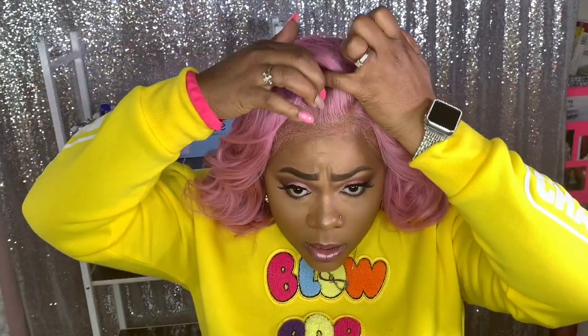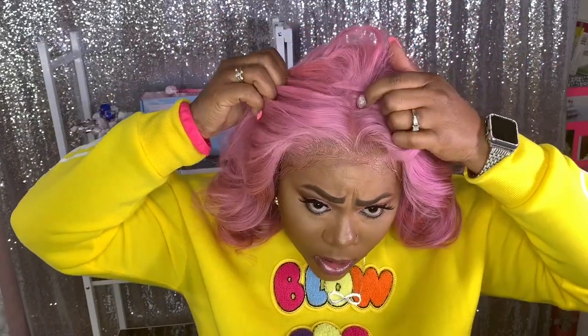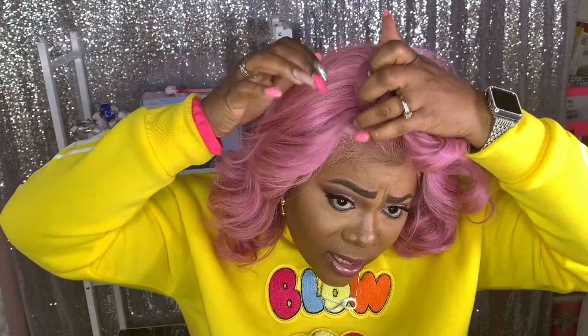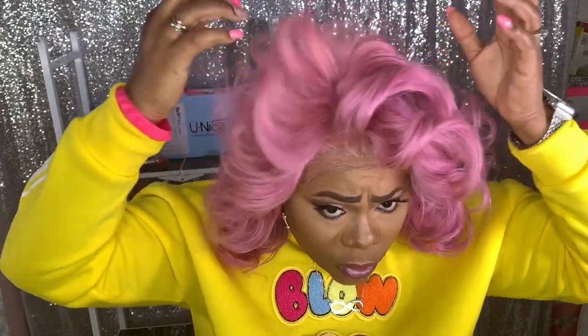You get plenty of parting space with this particular unit. I would suggest either doing the fake scalp method or using some lace tint on this wig, because it was originally blonde and I'm not getting too much scalp show-through.